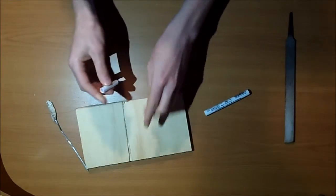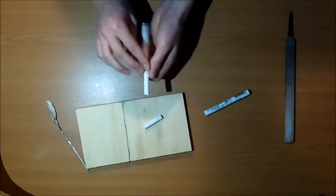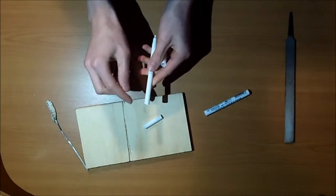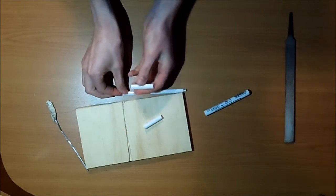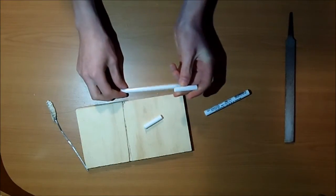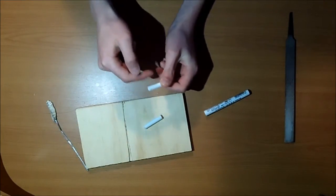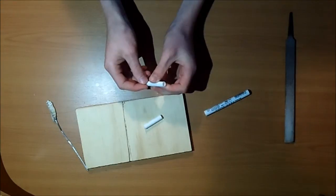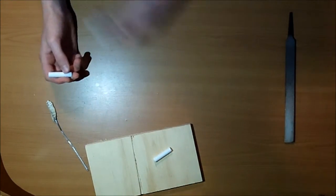Just to note: you don't want to cut or sand anything from the side the back plug came out of. You can sand from the other end, but leave the back plug side completely untouched — otherwise it won't fit correctly into the emboss.